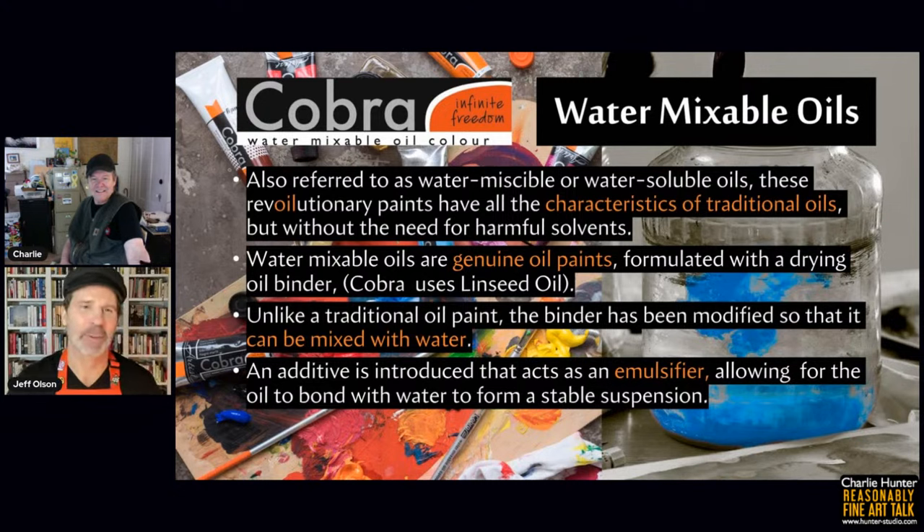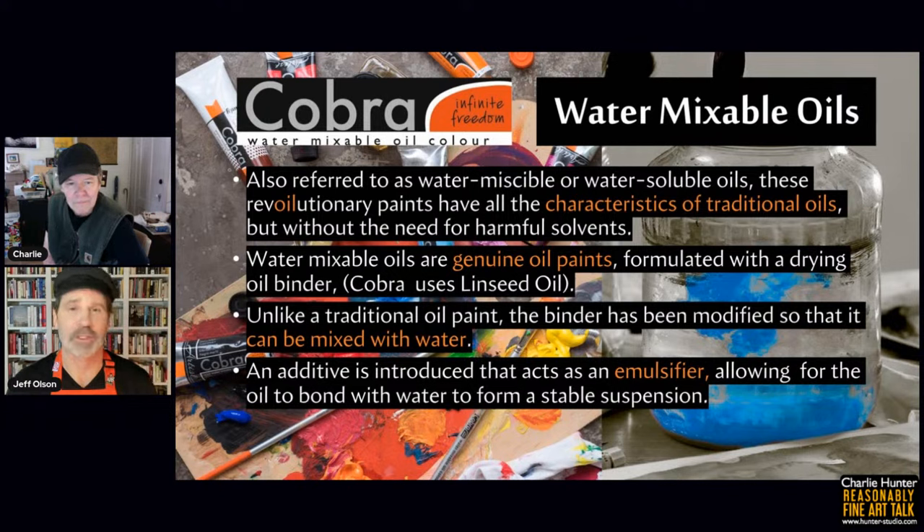I put together some information about what water mixable oils are, how they work, the history of them in the oil painting tradition, and hopefully to dispel some of the myths surrounding this wonderful way of painting. So first of all — what are water mixable oils? They are referred to as water miscible or sometimes water soluble. They're a revolutionary paint with all the characteristics of traditional oils but without the need for harmful solvents. They are genuine oils — this is one of the big misnomers out there, that they're somehow a different type of paint.